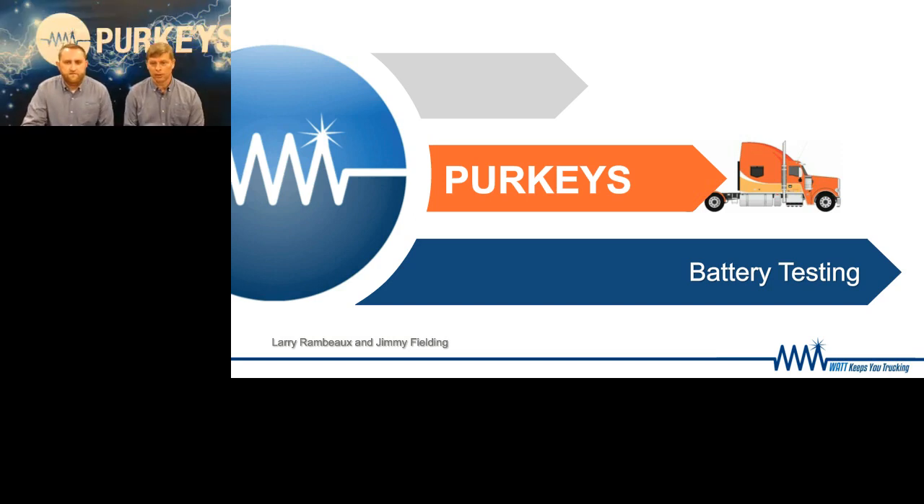Thank you for joining us today. We're going to cover battery testing — really limit it to just battery testing and a little bit about batteries. We do have some other webinars planned. The next one will be voltage drop testing, which is a continuation from here. But we're going to start off with battery testing, and Jimmy's going to kick us off.